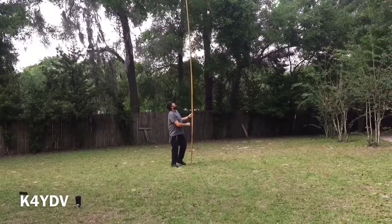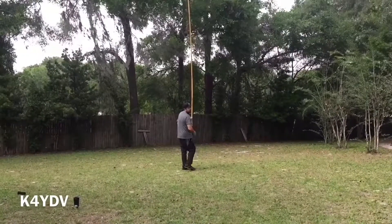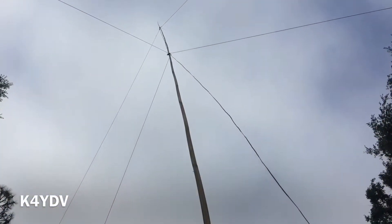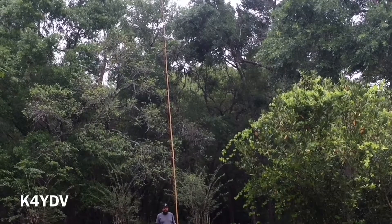I didn't get a chance to throw the antenna on the analyzer. My analyzer wasn't available today, so what I did was I just hooked it up to my MFJ tuner, and within seconds it was really easy to tune. I had no problems.